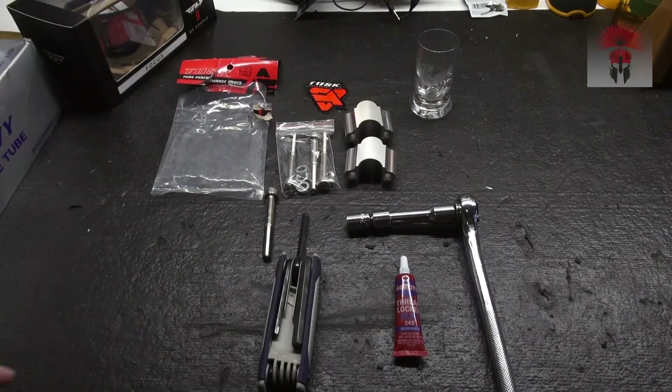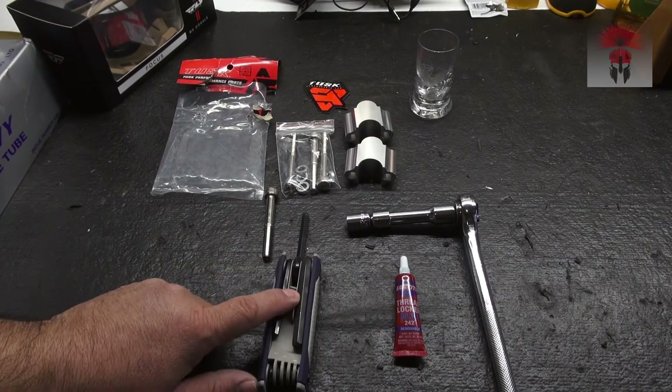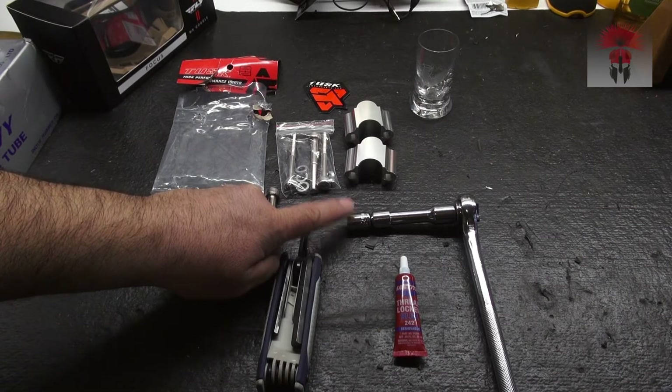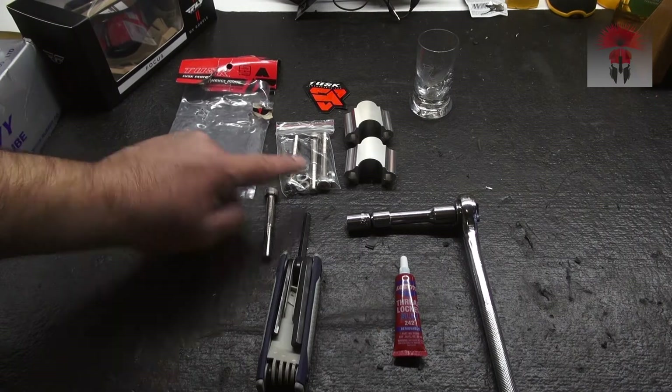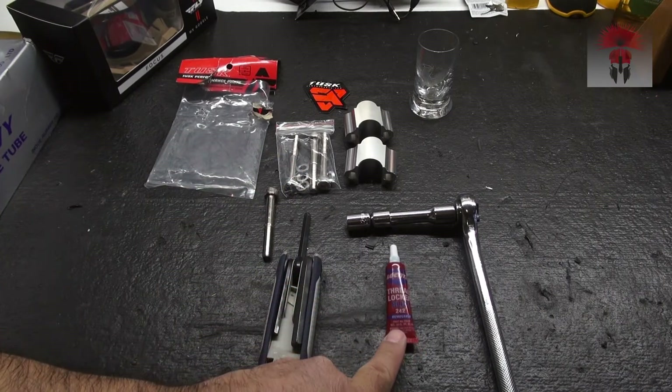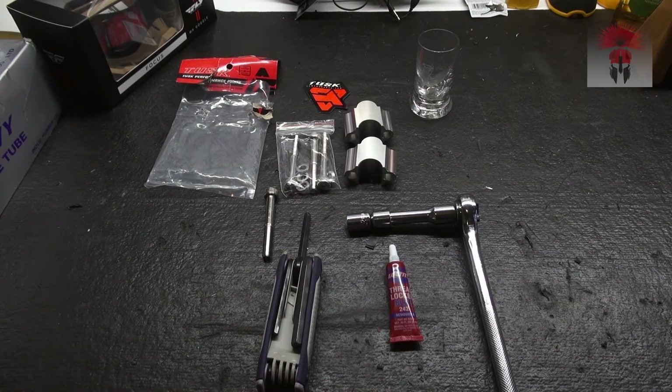The tools you're going to need for this install are a 6mm hex and a 12mm bolt to take the stock bolts off the motorcycle. Get rid of those, replace with these, and I recommend you put some blue thread locker in there to hold them in place so they don't vibrate loose.